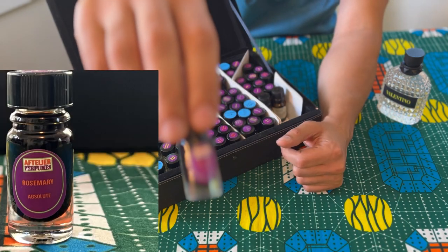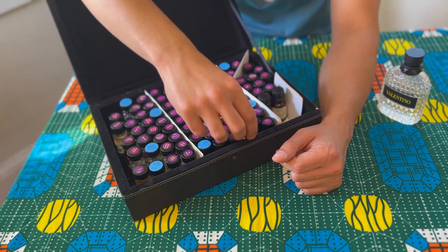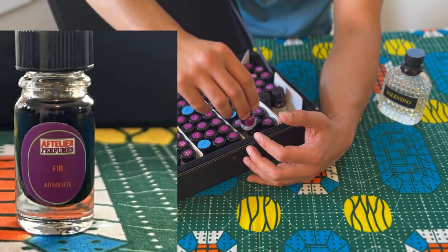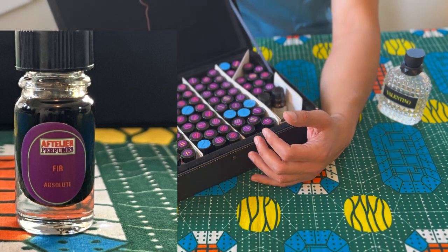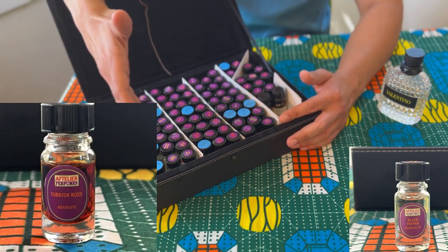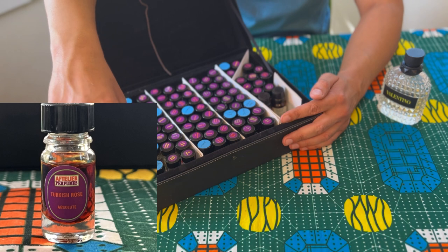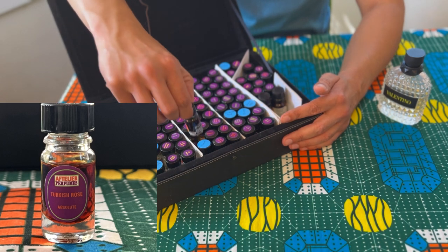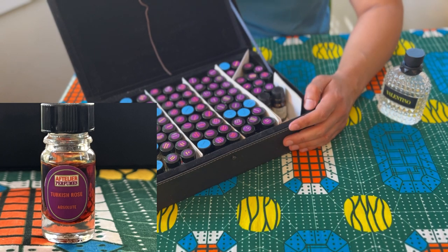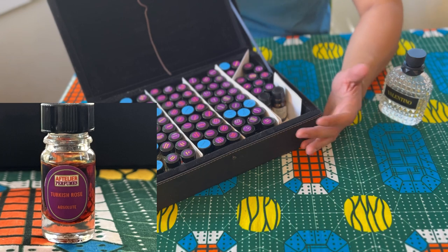Rosemary — for my American friends who use rosemary, just amazing. Great for forest walkers, forest bathing, all that great stuff. All of them are 100% natural — there's not one chemical in these, and they're freshly made. I'll talk more about my teacher in a separate video, but if you'd like these, I'll link it below. Thank you so much for watching.